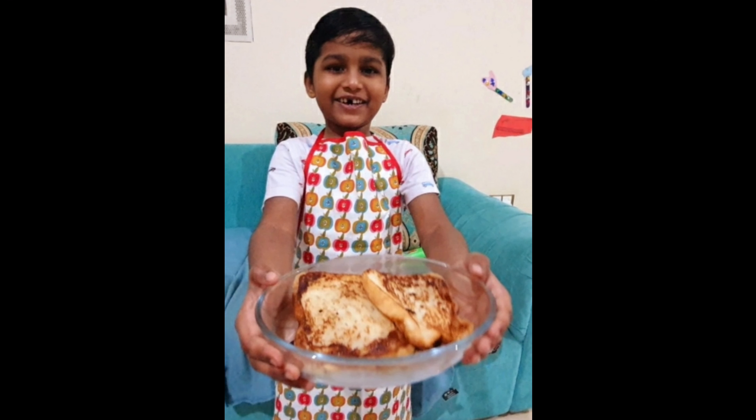Hi friends, how are you guys? I am going to make a bread cake ready for a class party.